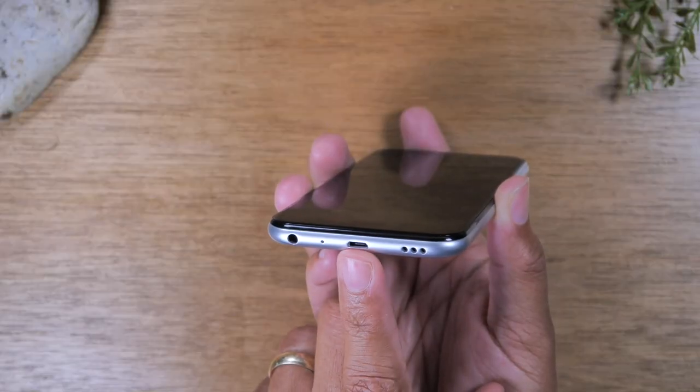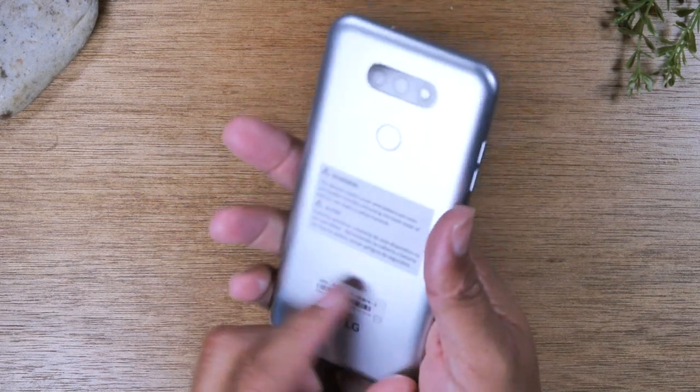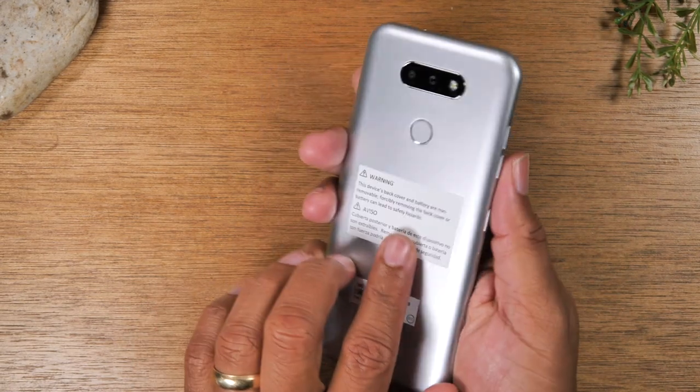This phone uses a micro USB charging cable to charge it up. On the back you will find your fingerprint scanner and we'll show you how to set that up a little bit later on in the video.